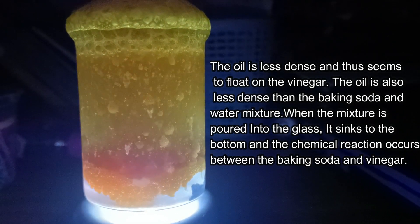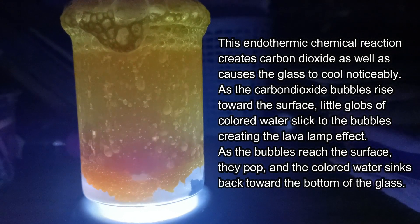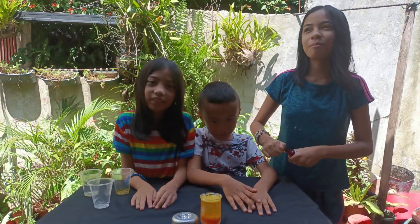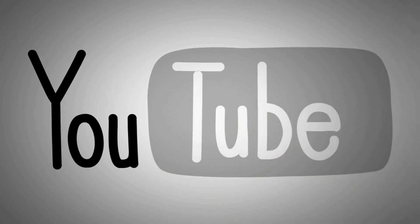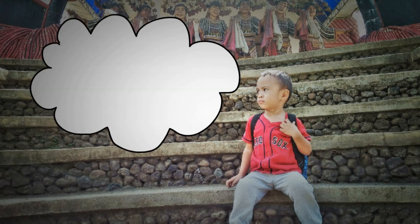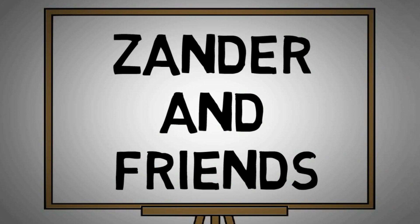Wow! Go star! Hey buddy! I love you, baby!